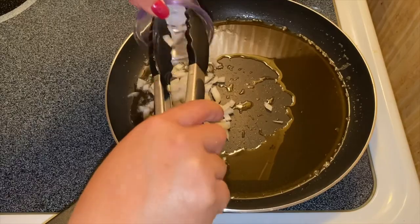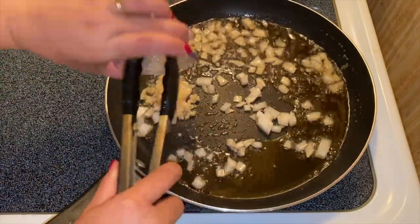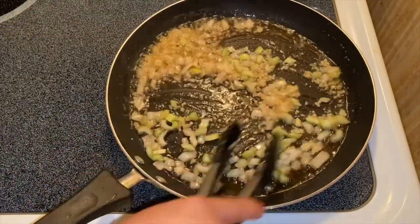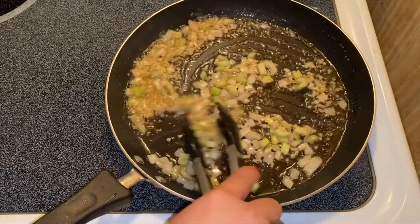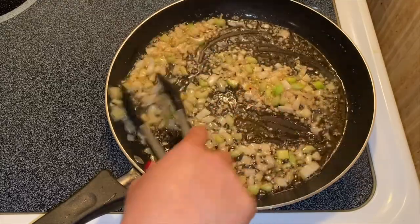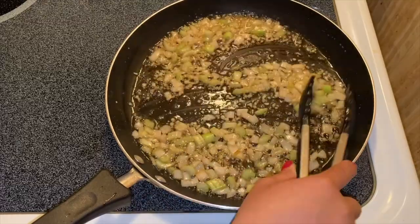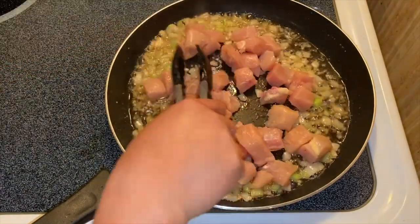We're going to put in our onion, sauté it with our garlic — a lot of garlic — and our celery. You know what I like with this dish is you can replace the meat with whatever you want. If you want beef or pork you can use them, but I like using chicken — it tastes pretty good and at the same time it's healthier than pork. So we're going to put in our cut chicken.